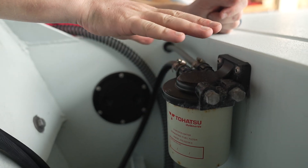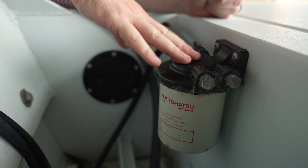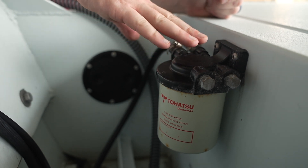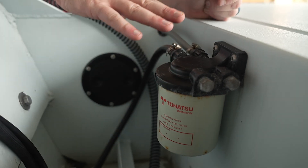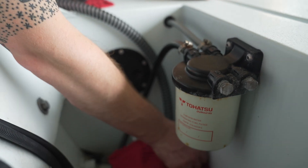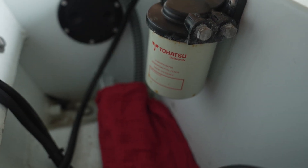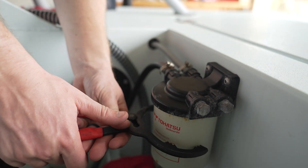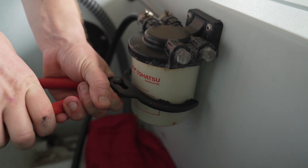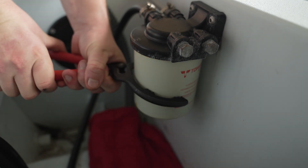This is our fuel water separator, and this is where they're located on a Sabine Skiff. If you have something other than a Sabine Skiff or a different model, they might be located somewhere else. That being said, this is what it's going to look like. We're going to set down a couple of shop rags because there is going to be fuel in this system, so we want to catch as much of it as possible. We've got a filter wrench, and basically we're going to slide it on there and start loosening it up.